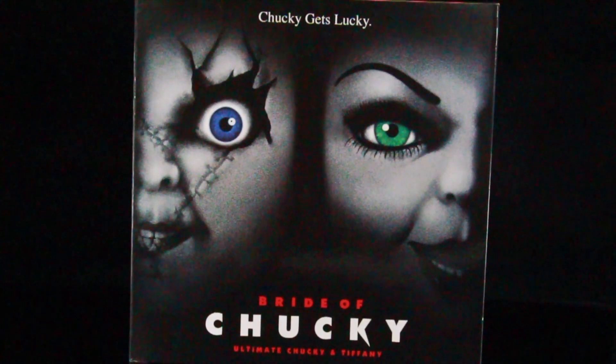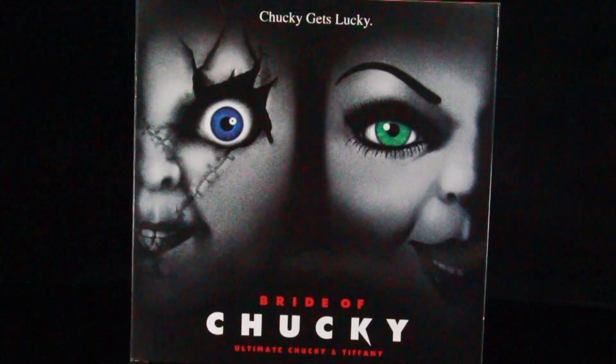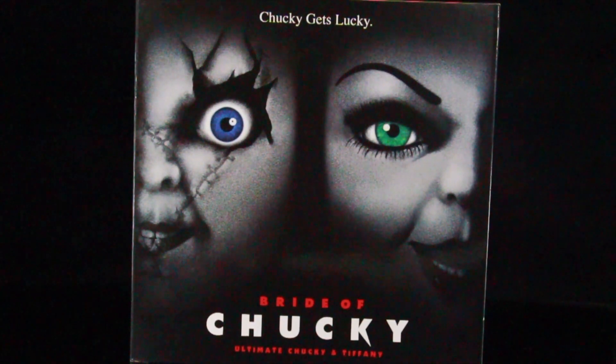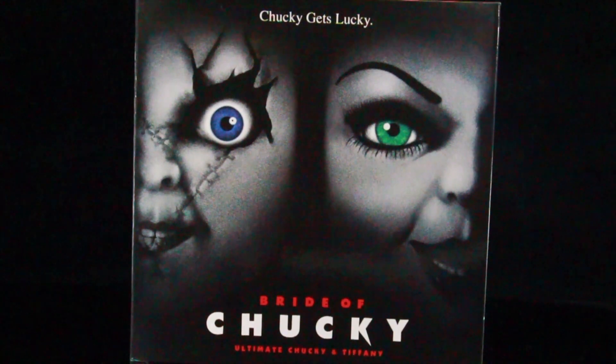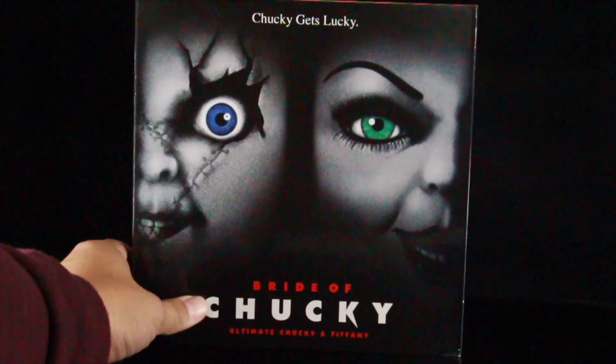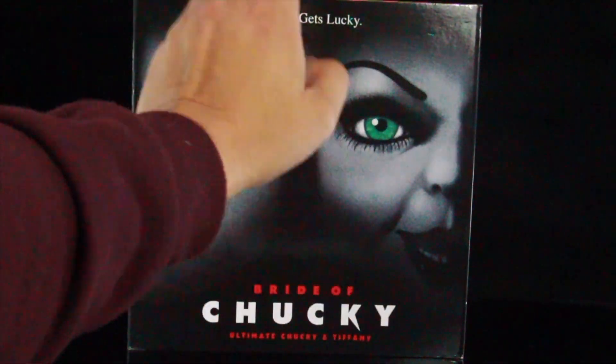What's up guys, Salman back with another review. Today we are taking a look at the Bride of Chucky Ultimate Chucky and Tiffany two-pack. This is an amazing set. I picked this up from Big Bad Toy Store — if you want to check it out, use my link in the description below. The packaging actually folds open, but before we get into that, let's look at the artwork. The front has a really cool poster with Tiffany on the right and Chucky on the left.